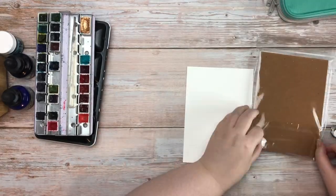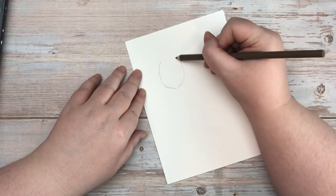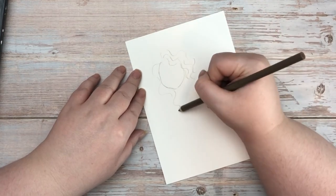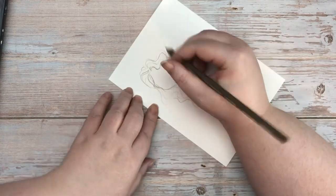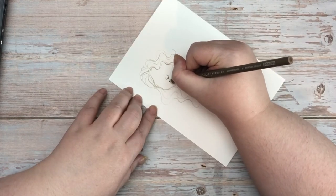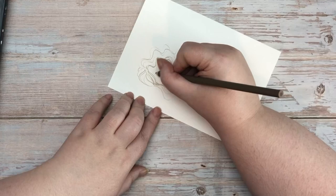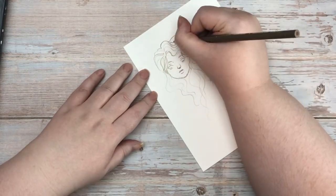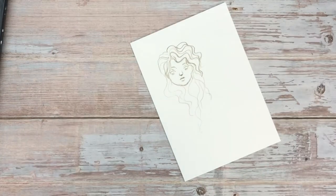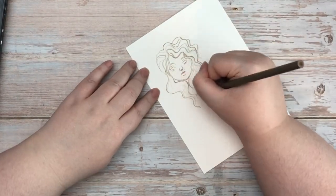The first thing we're going to do is take the paper out of the package. I like to put a little X on the bottom side of the paper so that I know which side is the right side to paint on, in case it gets flipped around, because there's a different surface on each side and only one is good for painting on.